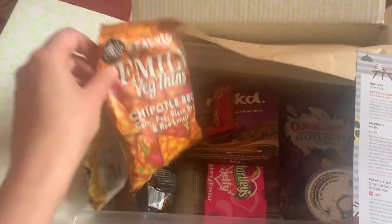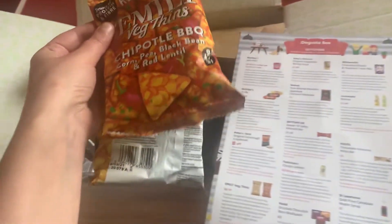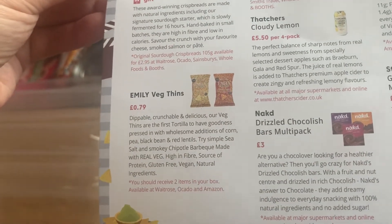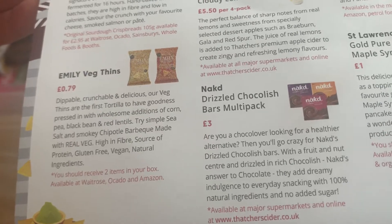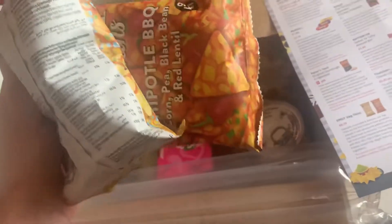Next up we have a couple of packets of vegetable crisps — Emily Veg Thins, made with real vegetables. We've got a chipotle barbecue and a sea salt. They're described as dippable, crunchable and delicious — the first tortilla to have goodness pressed in with wholesome additions: corn, pea, black bean and red lentils. They're high in fibre, a source of protein, gluten-free, vegan, and made with natural ingredients. Available at Waitrose, Ocado and Amazon, they're 79p each. I quite like these as an alternative to cheese crisps — only 92 calories per packet and 2.1 grams of fat, so not bad for a lunchtime snack.